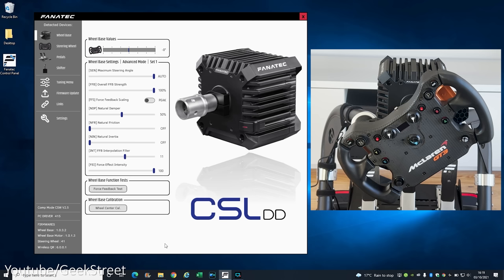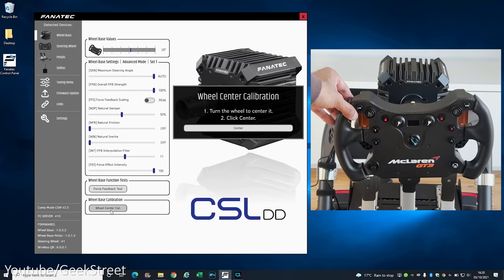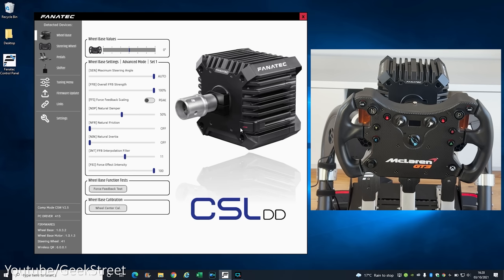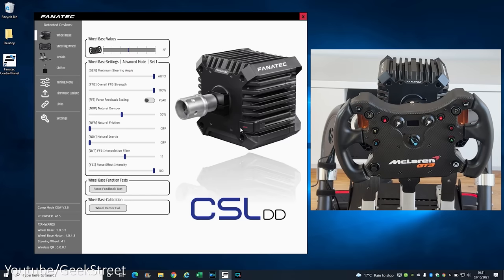One thing you may find after a firmware update is that the wheel won't be aligned. To fix this, go to wheel center calibration, line up the wheel, and click center — it straightens out and responds correctly when you turn the wheel. You can also make these changes directly from the wheel using its customized menu, but it's quicker to do it from the PC. With everything up to date, we can now test this out.